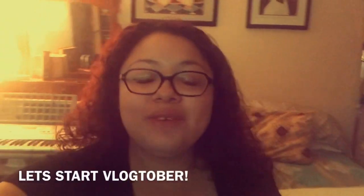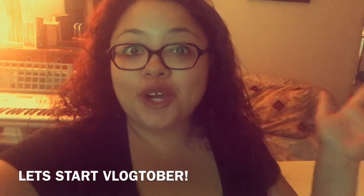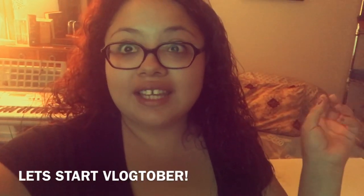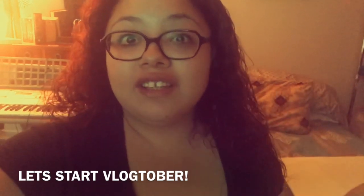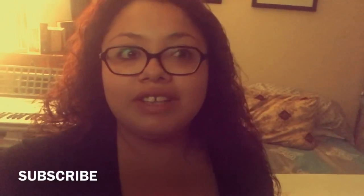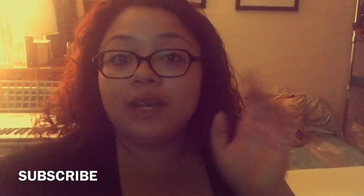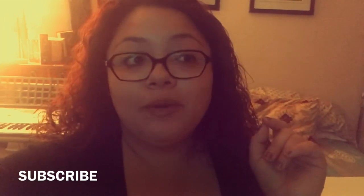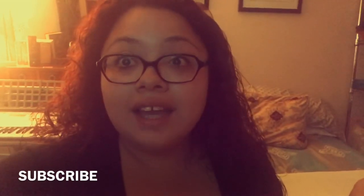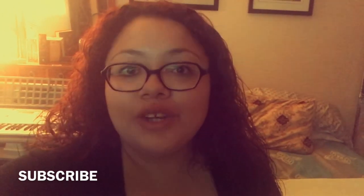Good morning everybody, welcome back to my channel! We're gonna start Vlogtober — I'm super excited, I've never done this before. It's my first year on YouTube, so I thought it would be really fun to take part in Vlogtober. To start off, day one of Vlogtober, I'm going to do some DIY Halloween decorations. I hope you guys enjoy this video — stay tuned, let's get started!